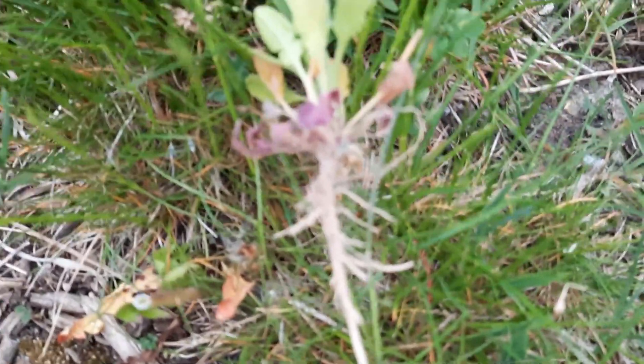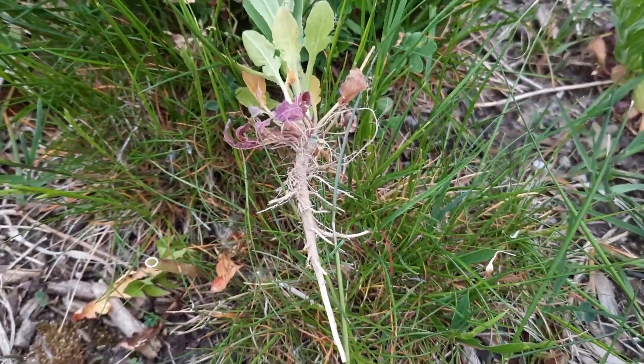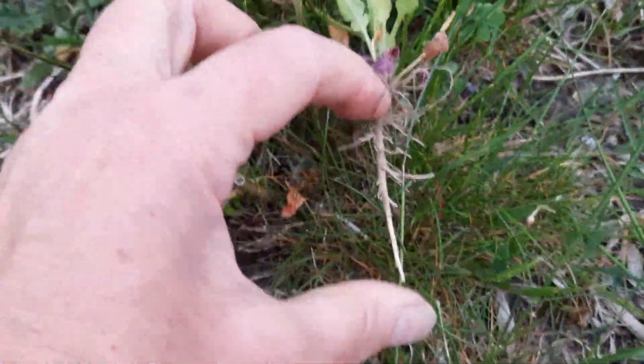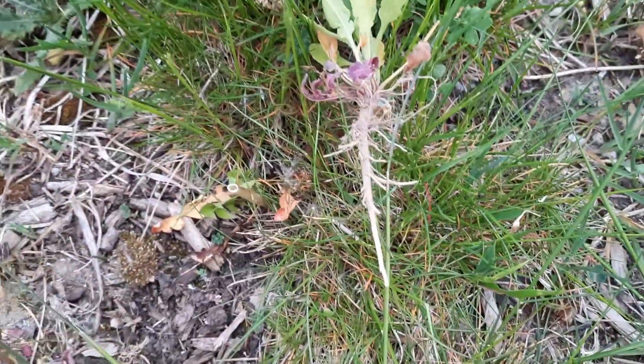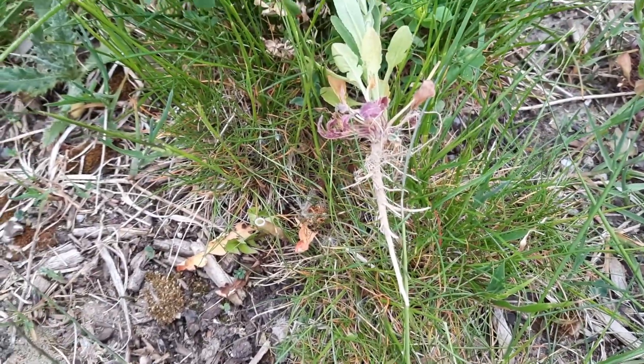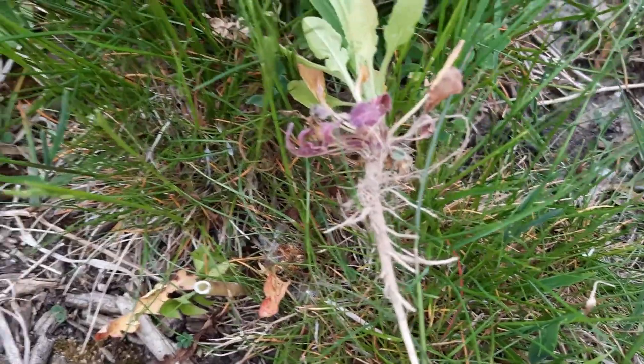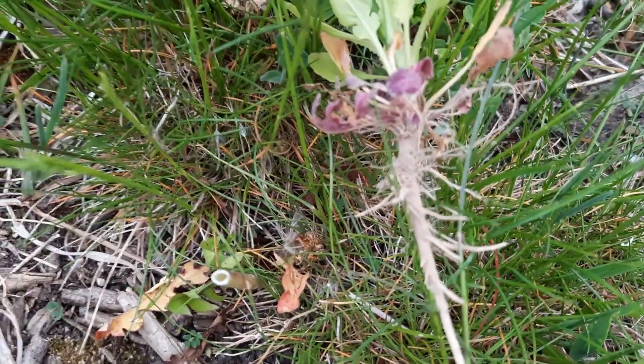I pulled one out here — the root system. The root system is very shallow. From here to here is basically maybe about an inch and a half. It has that central tap root and it is surrounded by smaller fibrous roots.